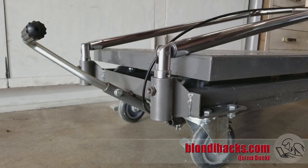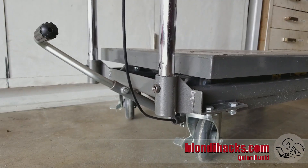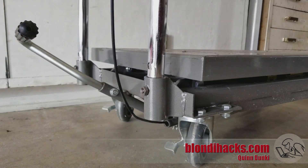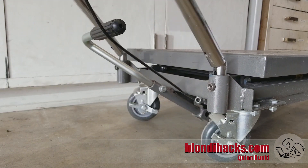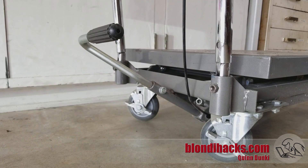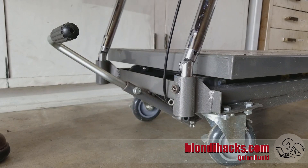Here's our first test fit. It kind of works, but the main thing I did not anticipate is the thickness of the top of the cart. When the handle folds forward, the hinge actually has to pull out of the bottom — the hinge isn't tall enough to allow the handle to fold forward without pulling up.